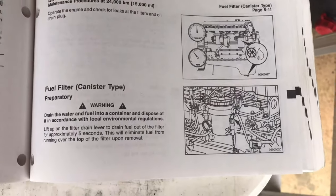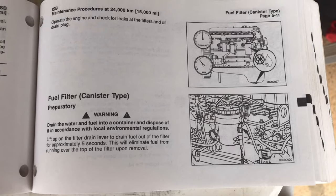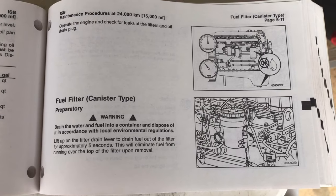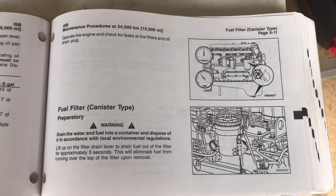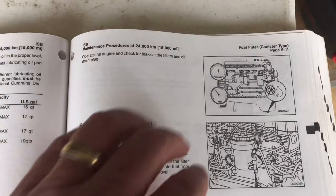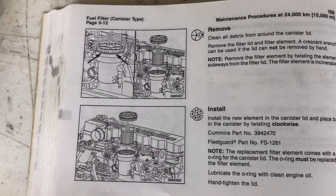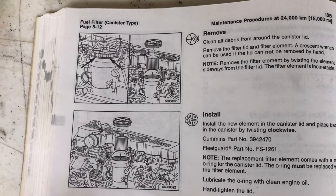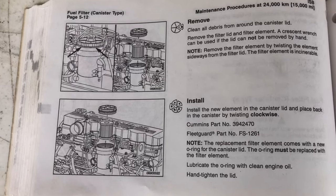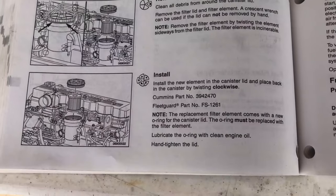Let's consult the manual. It talks about changing the fuel filter mounted on the engine block — we can start there. First, it asks that we drain the fuel out of it using the drain lever. Lift that up for five seconds and the fuel will drain down to the ground. Then remove the top, take out the filter itself, replace the filter and the O-ring, lube up that O-ring with some clean engine oil, and hand-tighten the lid back.